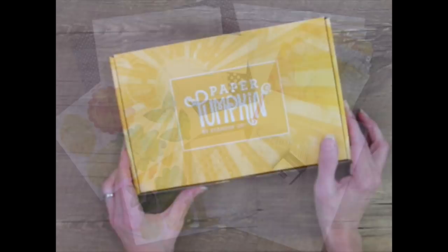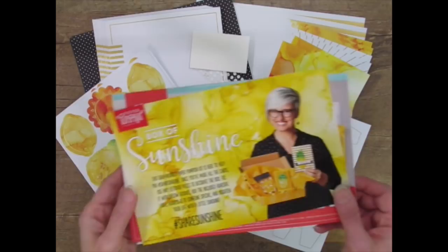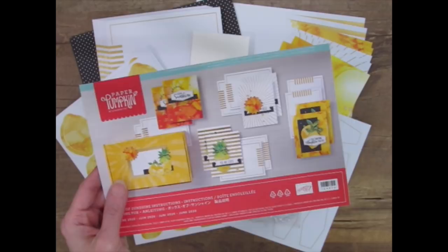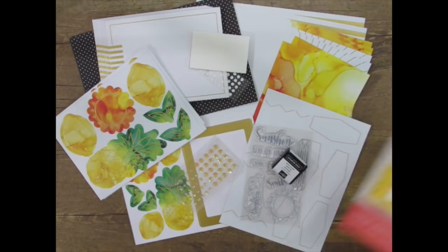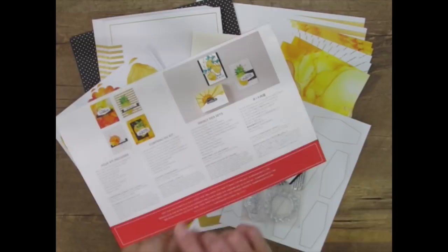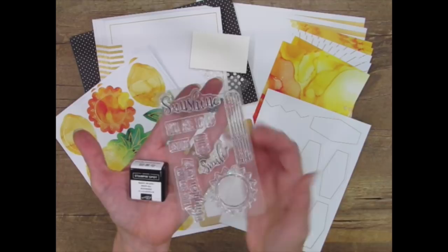These kits come straight to my mailbox each month and contain everything I need to make fun, creative paper crafting cards and projects. This month's exclusive Sara-inspired kit contains supplies to make eight full-size, four-and-a-quarter by five-and-a-half inch day brightening greeting cards and extra pieces to convert the box into a gift box. This box also contains a publication with directions, tips and photos, details about the kit, and a link to a how-to video to help guide me in assembling. Two items I can use over and over again are this basic black mini ink pad and this exclusive photopolymer stamp set.